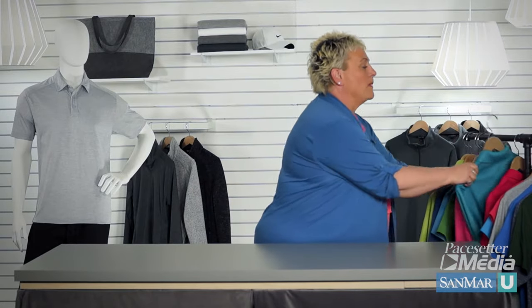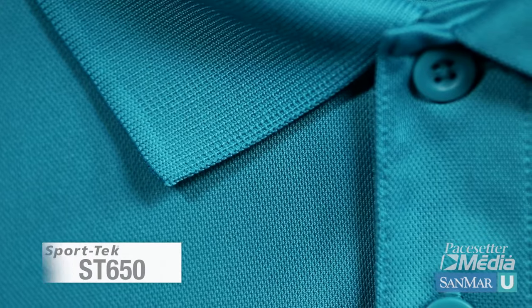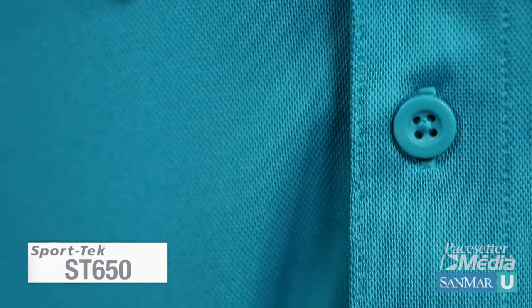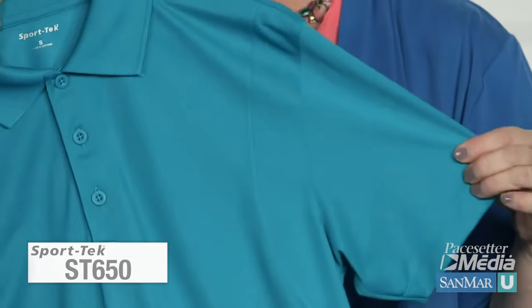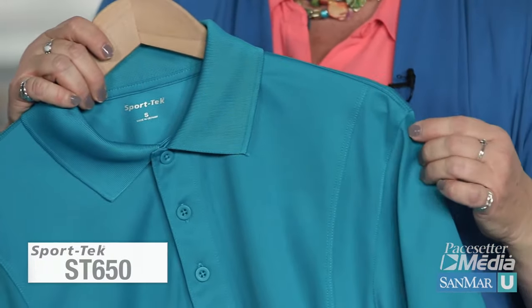Here we have our micro piquet sport tech polo. The knit is much tighter and the cords are not as distinct. Screen printing and heat transfers could be used without really worrying about that pattern underneath the image detracting from the design.